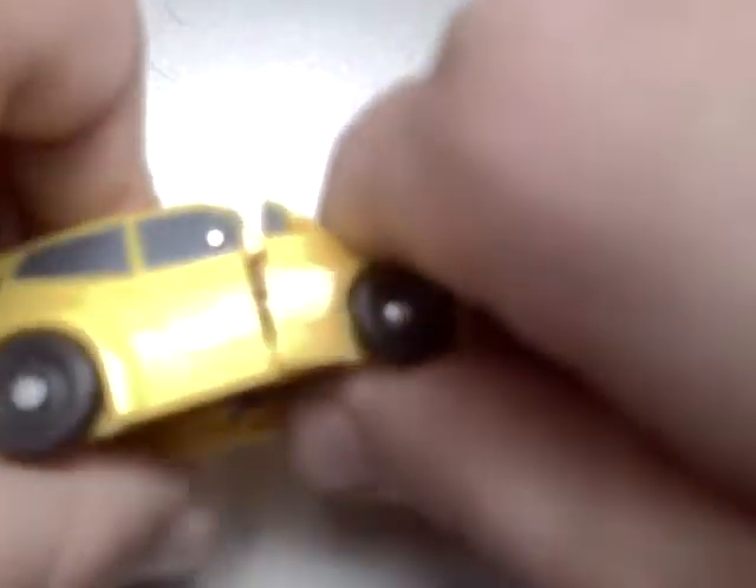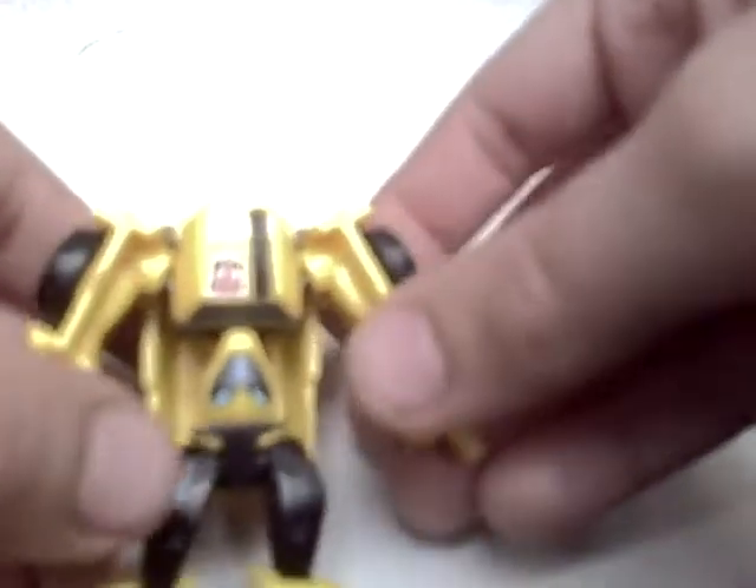So now to quickly transform him: just open up the front of the legs, split the arms, bring the waist all the way down, twizzle this bit around, bring the waist back up, snap it into place, and bring the arms down. And there he is in robot mode.